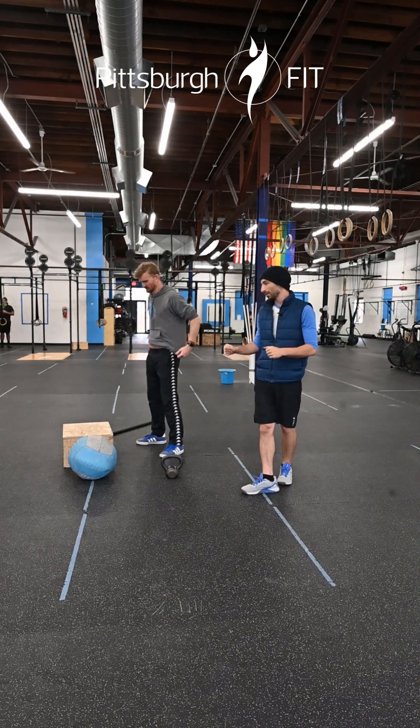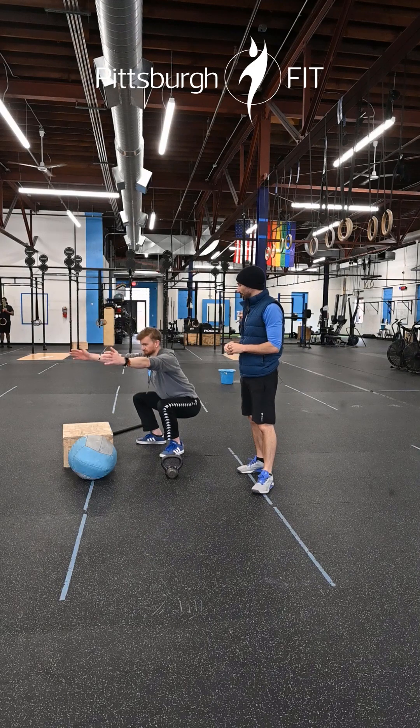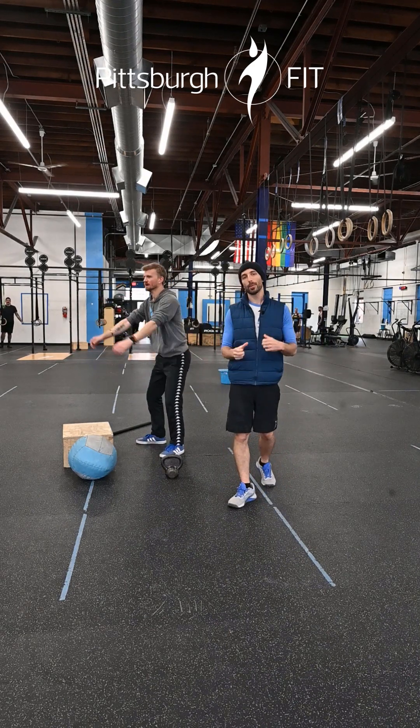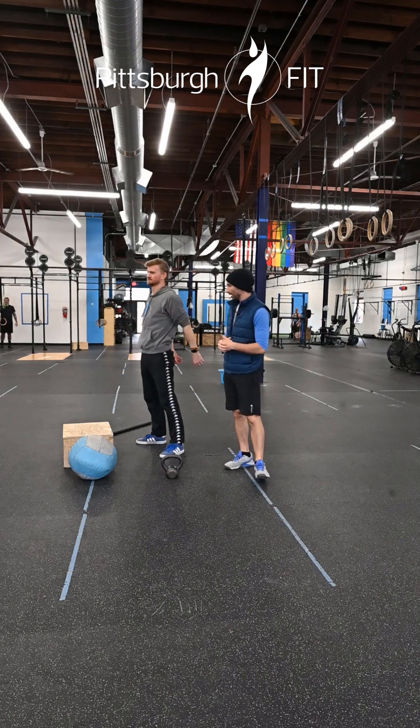So we have bodyweight squats here. We want to breathe in, squat, breathe out. Greg picking his hands up is great — it gets the shoulders involved. You get a little bit more muscle per squat.